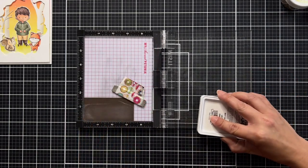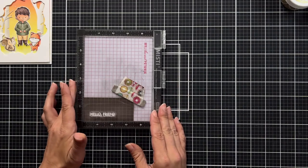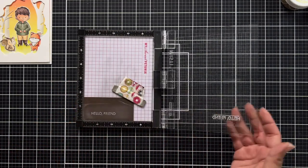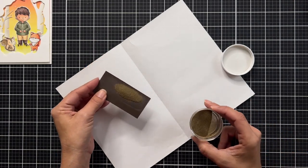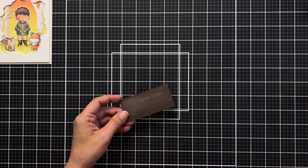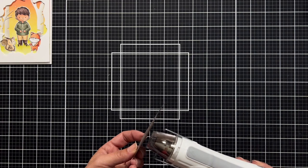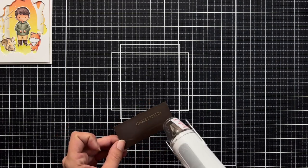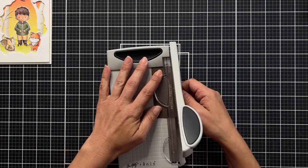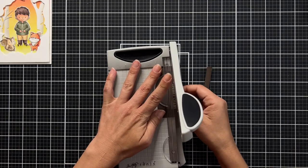For the sentiment, I picked 'Hello Friend' from the Hoodie Weather stamp set. I prepped some dark brown cardstock with an anti-static powder tool, stamped the sentiment in white pigment ink, then sprinkled on gold embossing powder. After tapping off the excess, I melt the embossing powder with my heat tool and wipe it down with a Swiffer cloth to remove any excess powder.